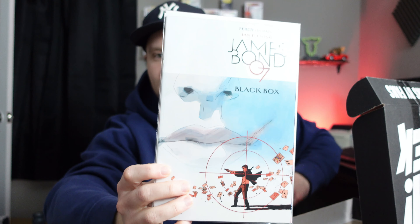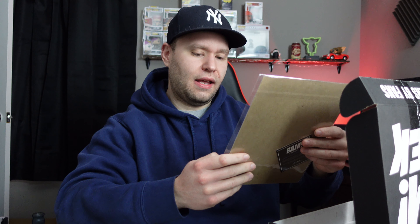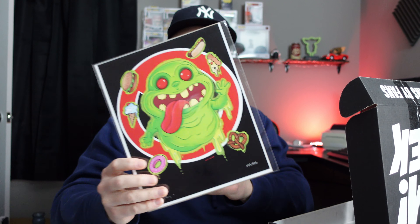Oh, that's kind of cool — we got a comic book. James Bond, I think. Yes, James Bond. Who's this by? Dynamite. I've really never heard of this company. This comic cover on there — that might be a cool read.